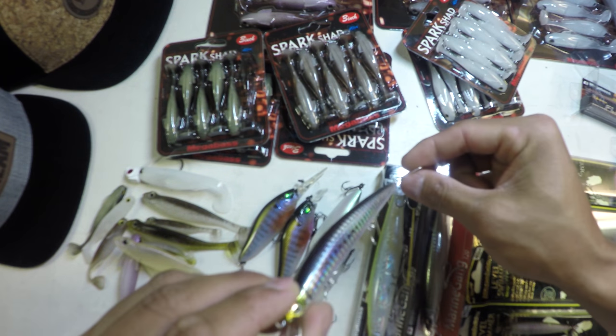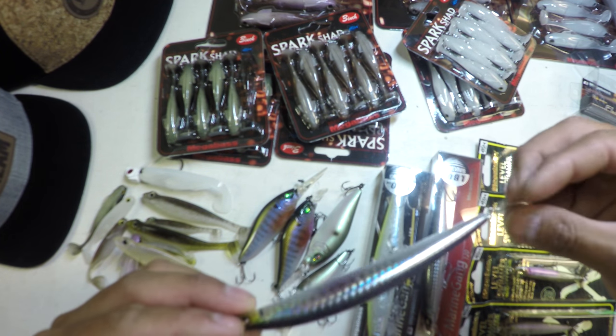This is the Gigi Washi pattern — kind of a sardine-ish, anchovy style pattern.